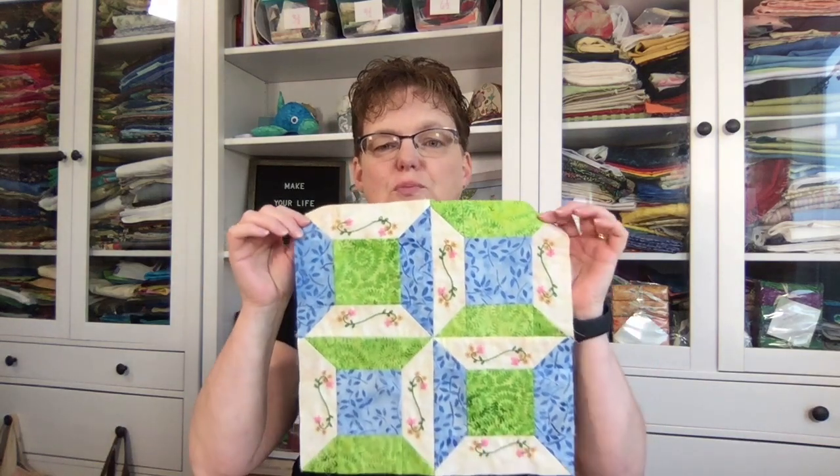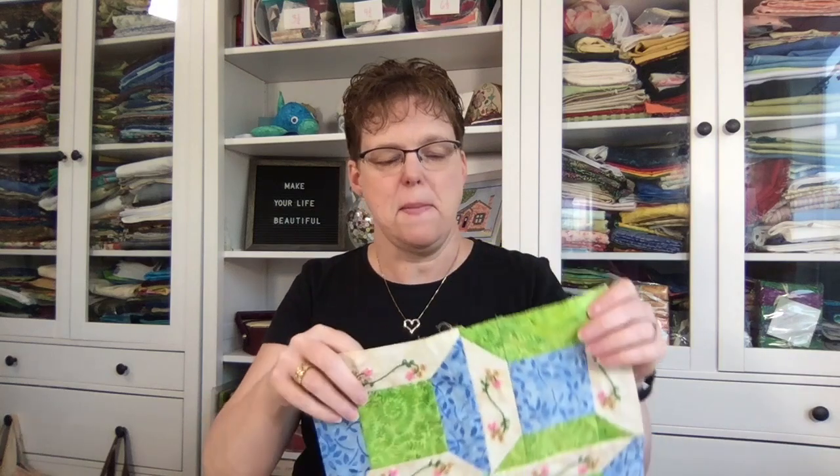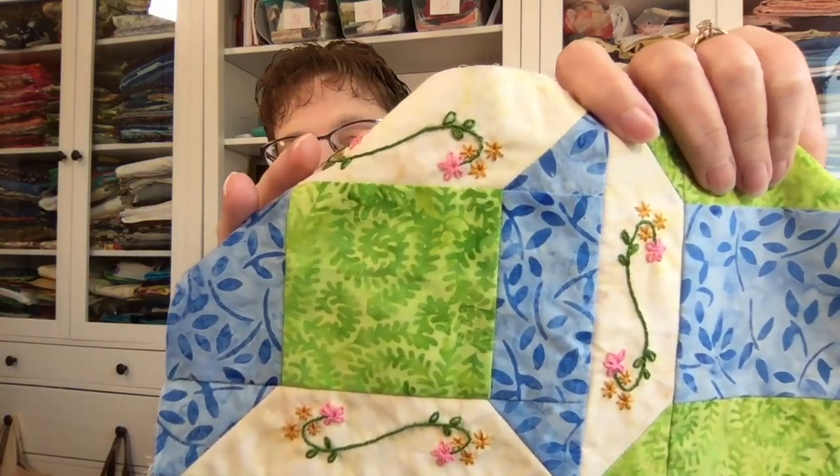I also have some hand embroidery projects. This is a block for Quilt Block Mania — it's the block for July. Quilt Block Mania is a group of quilting designers who each month offer a free block based on a theme. The theme for July was quilting, so I did a variation of spools — four little spool blocks put together to make a big block — with hand embroidered embellishments.